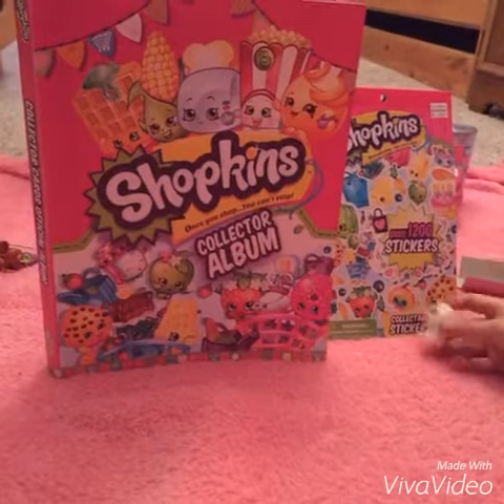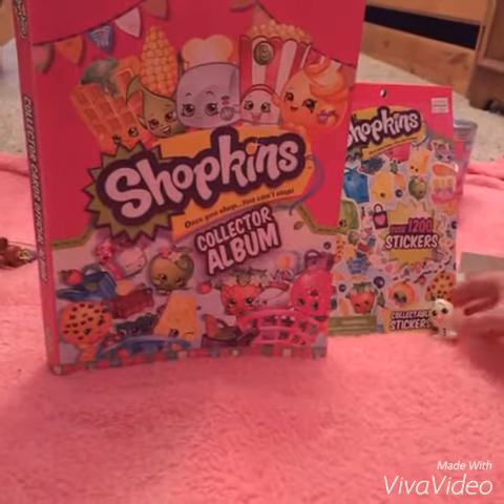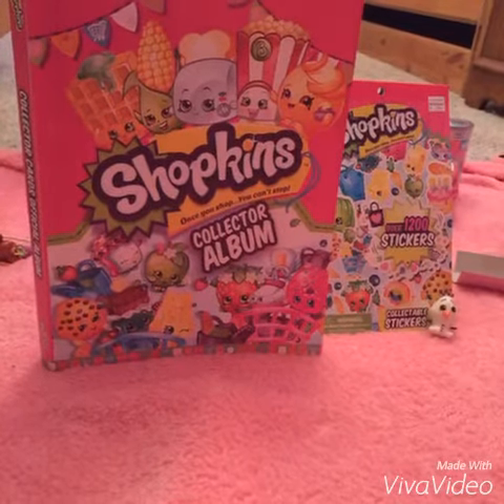There's something behind the album and the stickers. What is it, Olaf? I don't know, it looks like something big. Well, let's take a peek.